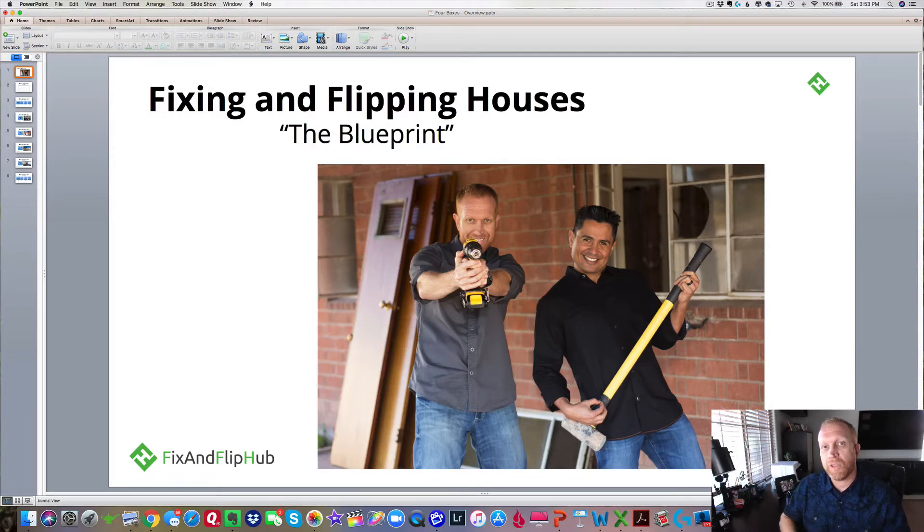What I want to share with you today is our blueprint for fixing and flipping houses. This is kind of an overview of how the whole fix and flip business works. And this blueprint here on the screen was taught to me by a highly successful fix and flip investor in Phoenix, Arizona.